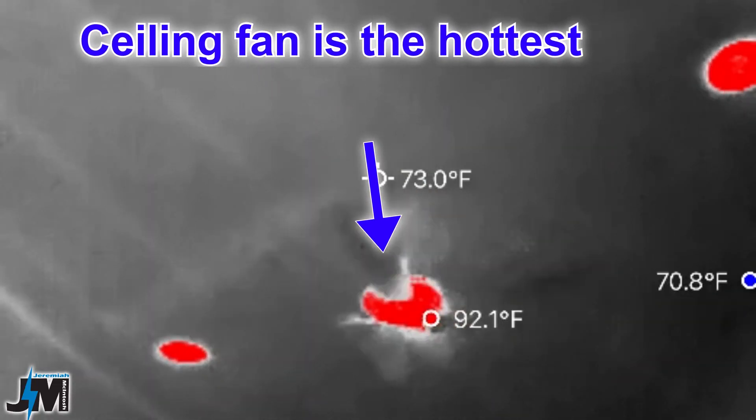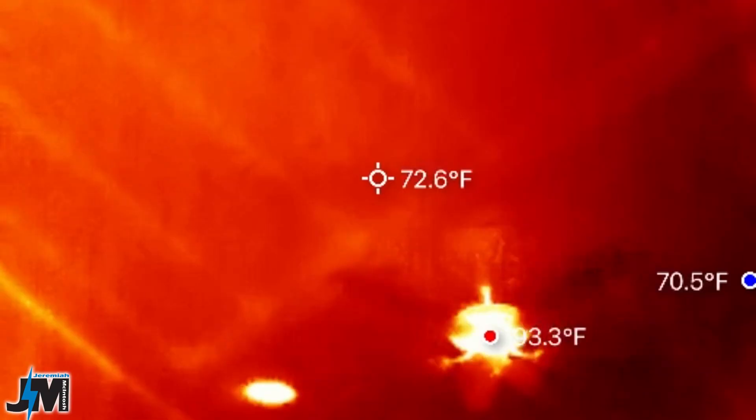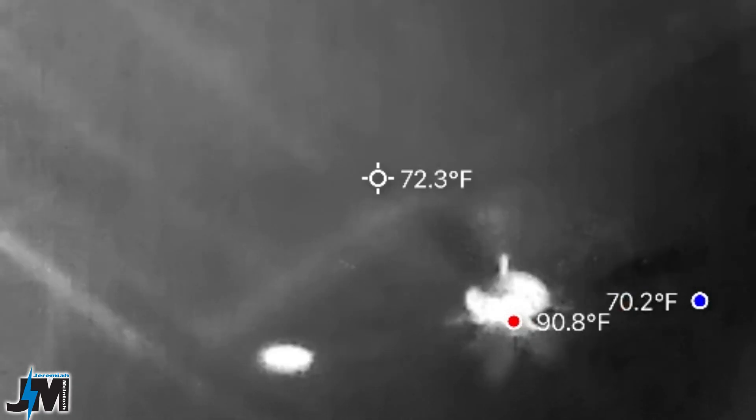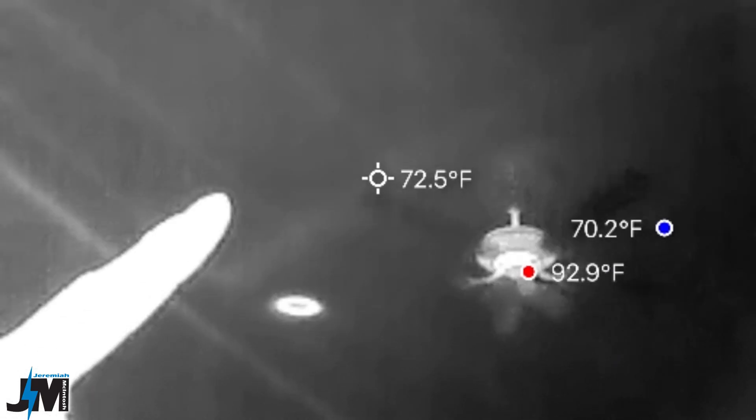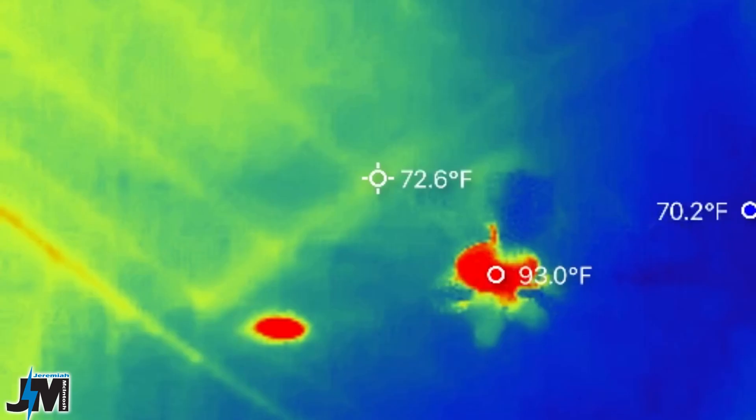In this clip I have it on white hot and you could see everywhere on the ceiling in my living room where there's a roof truss, because the trusses were a little bit hotter than the rest of the area — the area between the trusses was insulated. So it was pretty cool to see the heat dissipating down through those roof trusses.